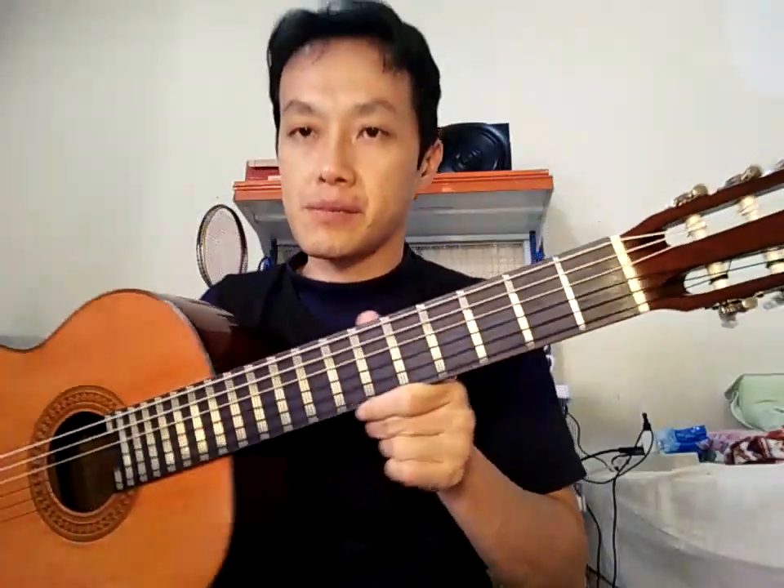Fret-nya sudah pasti mirror finish. Fret-nya ya, seperti ini — seperti katana.